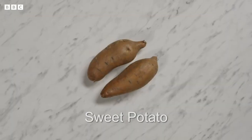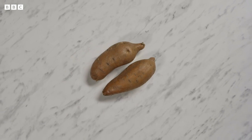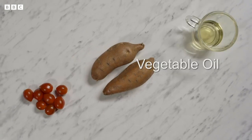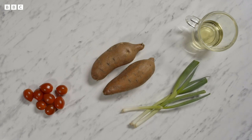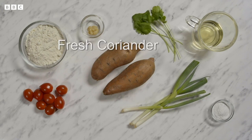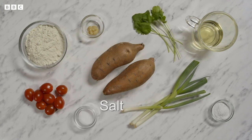Because sweet potato is one of the main ingredients in his recipe. You'll also need cherry tomatoes, vegetable oil, spring onions, plain flour, garlic puree, baking powder, fresh coriander and salt.